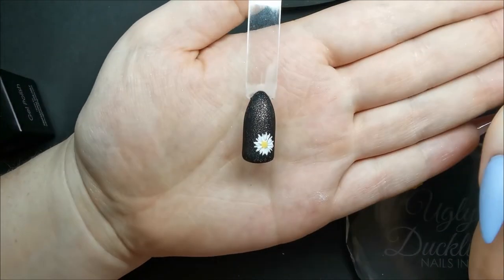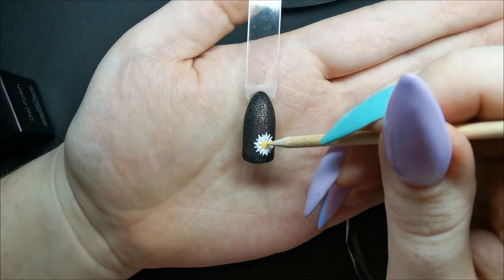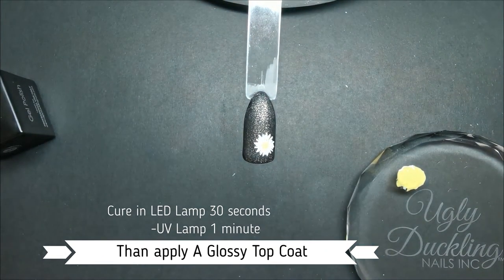Once I was happy with that I finished it off by curing and then applying a glossy top coat. I chose to use the Ugly Duckling no-wipe top coat.